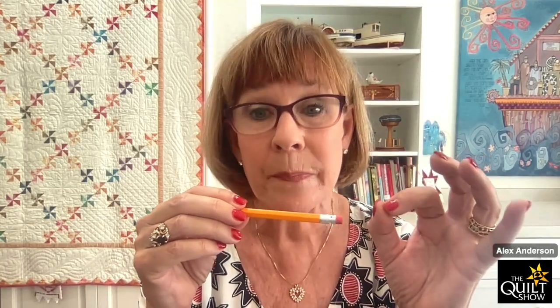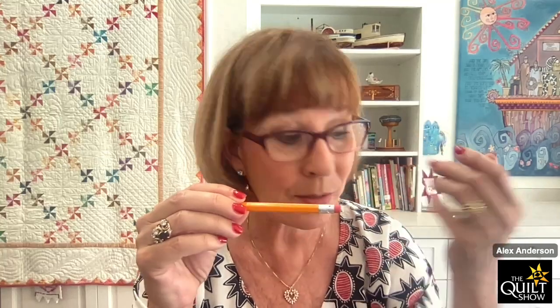I had a friend, Nadine Thompson, who did the most exquisite Baltimore Album quilts and she wasn't going to mark her quilt with anything, so she used quarter-inch quilting tape. There are a lot of different options, but the big takeaway is: do not use a number two pencil. Some quilt shops sell pencils with super hard leads that are fine, but the silver pencil has always been my go-to. Always test — make sure it comes out.